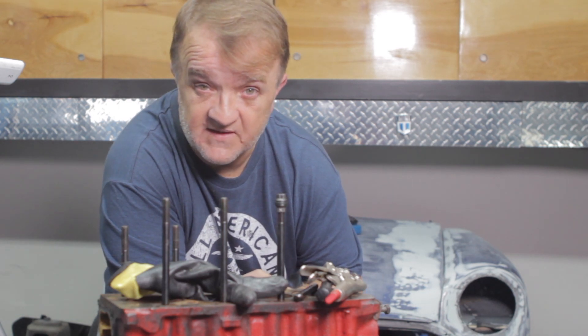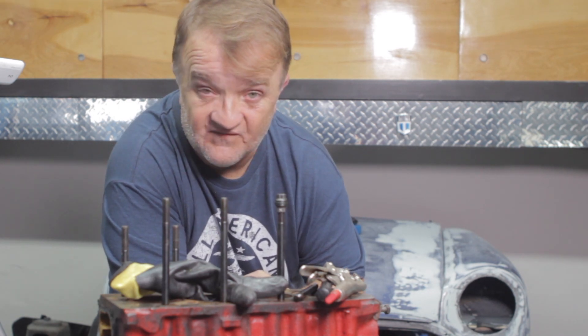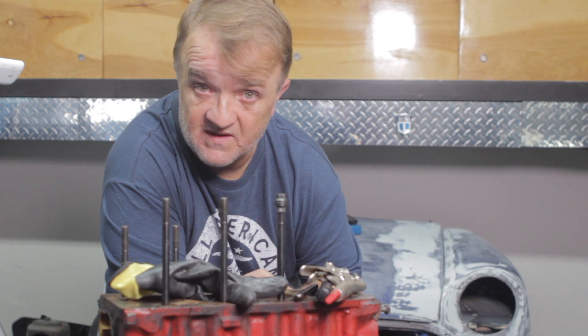Hey, welcome back to Lone Star Mini Restoration. Now I finally get to separate the engine block from the transmission.